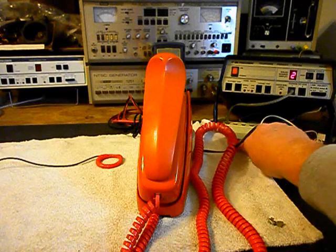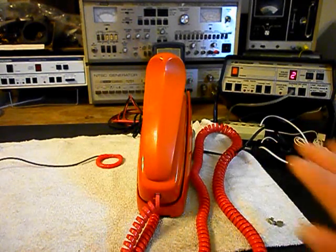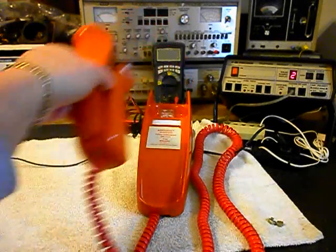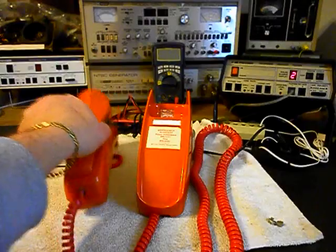We can go ahead and push this button on a switch box, and that gives us a line out — totally takes the analyzer out of the situation. And we can call the time and temp number. So we'll go ahead and give you some dial tone and make that call.